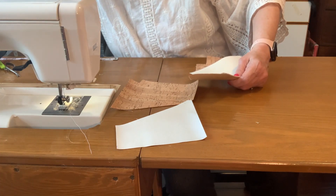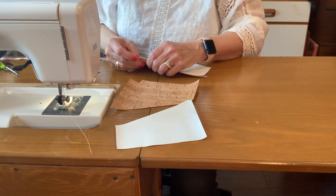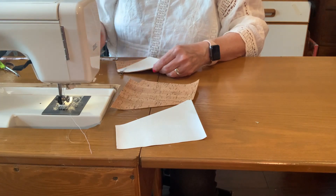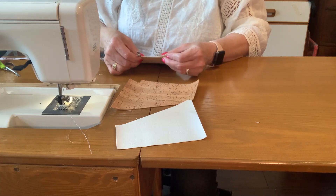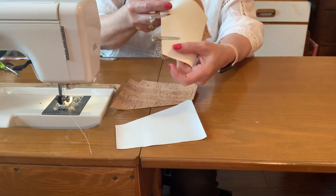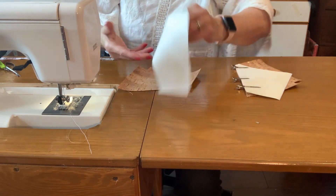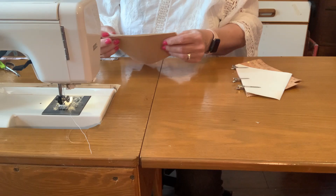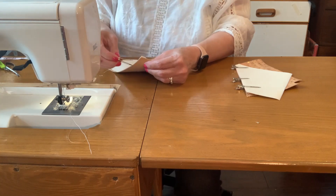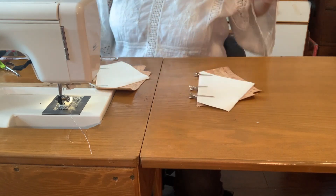I get ahead of myself thinking I'm doing great and then I go 'oh man, I messed up.' So I'm putting these together with a three-eighths inch seam allowance — you'll have a little overhang right there, and that's correct. I'm using a two-and-a-half stitch length for the connector stitch and a four for the top stitch.